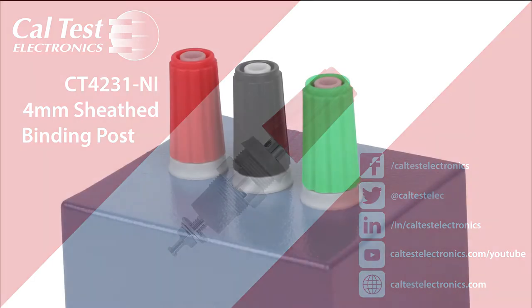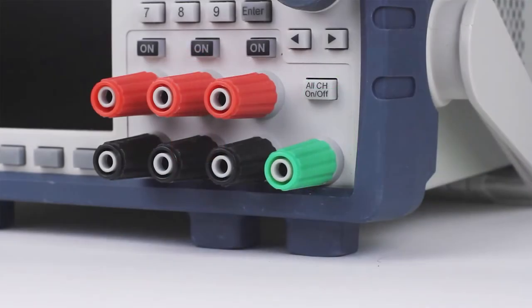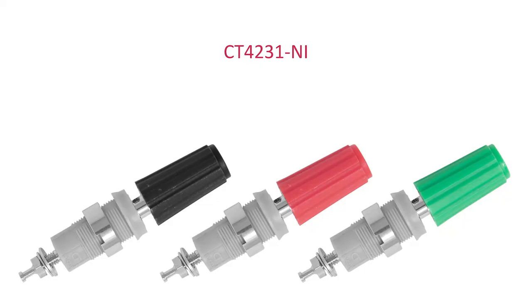Whether it's building a test fixture, designing a new power supply or load, a safe, multifunctional connection is essential. CalTest Electronics' new CT4231, a 4mm sheathed binding post, will meet those requirements.